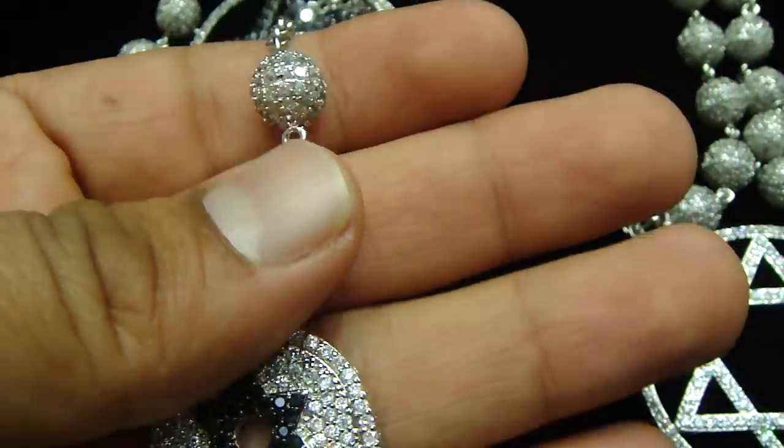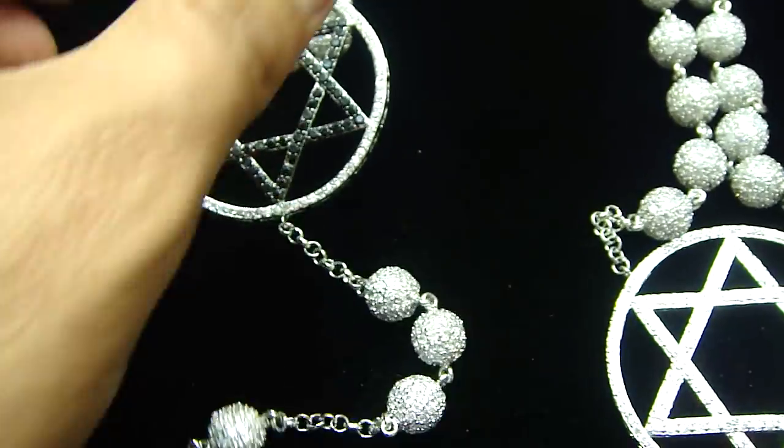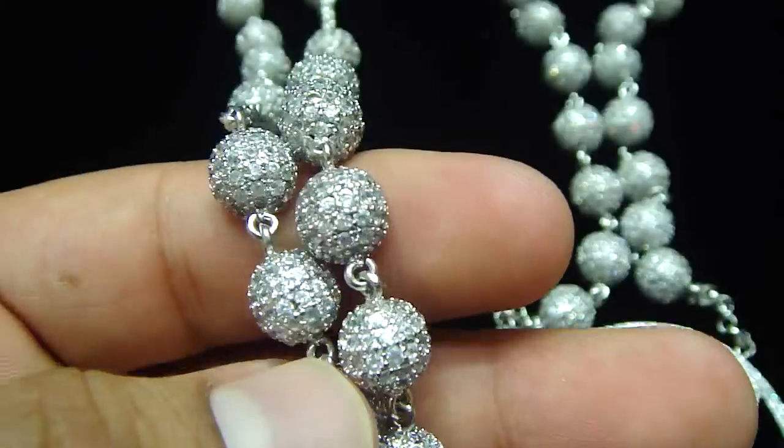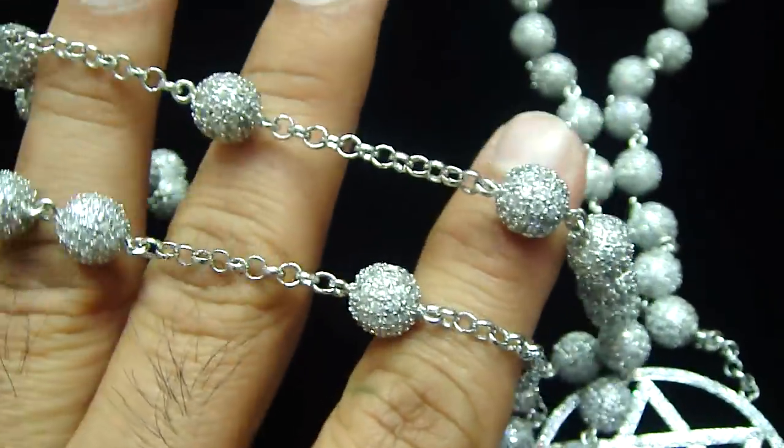Call us back, one last time — 404-523-3399, Chris the Jeweler. Any kind of custom piece you want to make, anything you want, we got you.